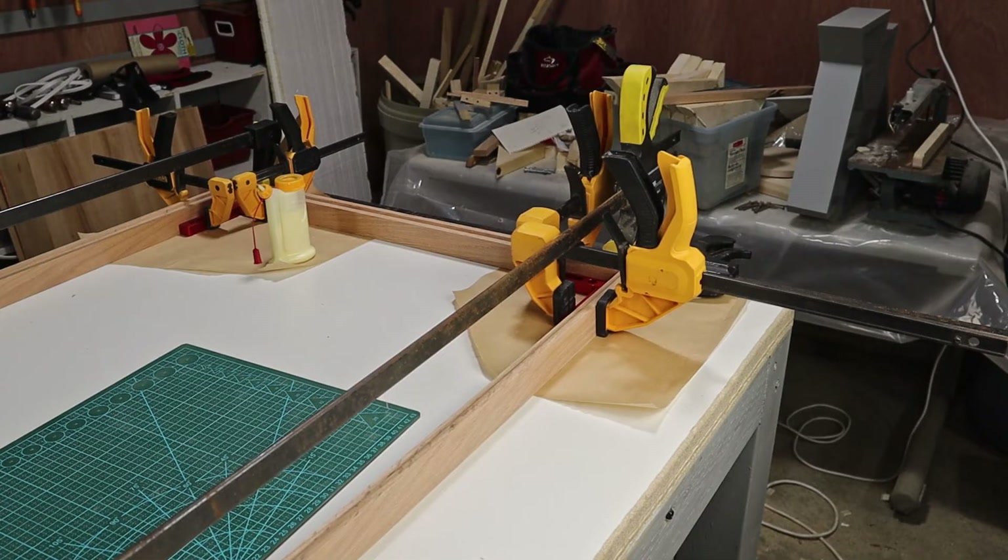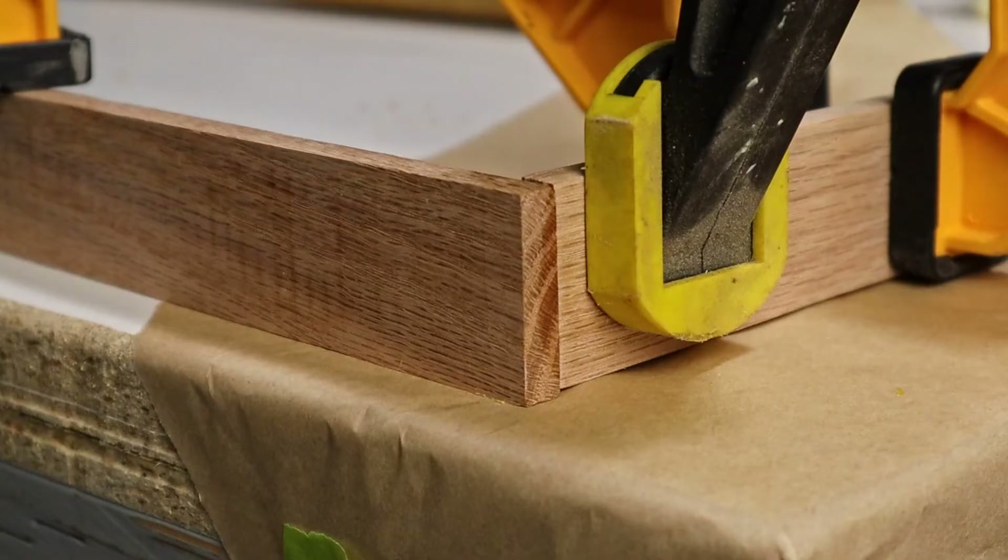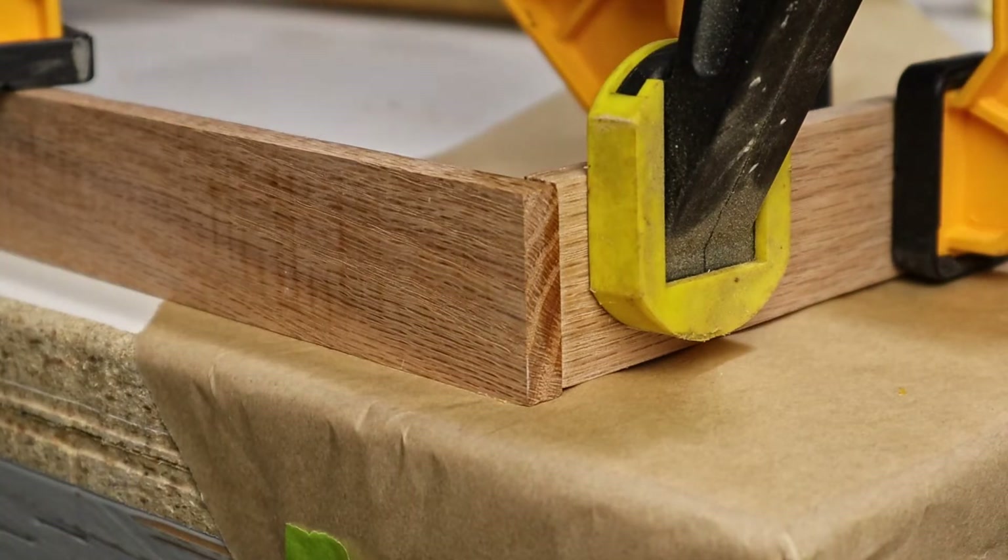Once that was dry enough, it's time to add some dowels to help strengthen these corners. It seems I was not accurate enough on my routing, and to get the inner channels aligned, this board didn't quite line up with this one. But I can live with that.